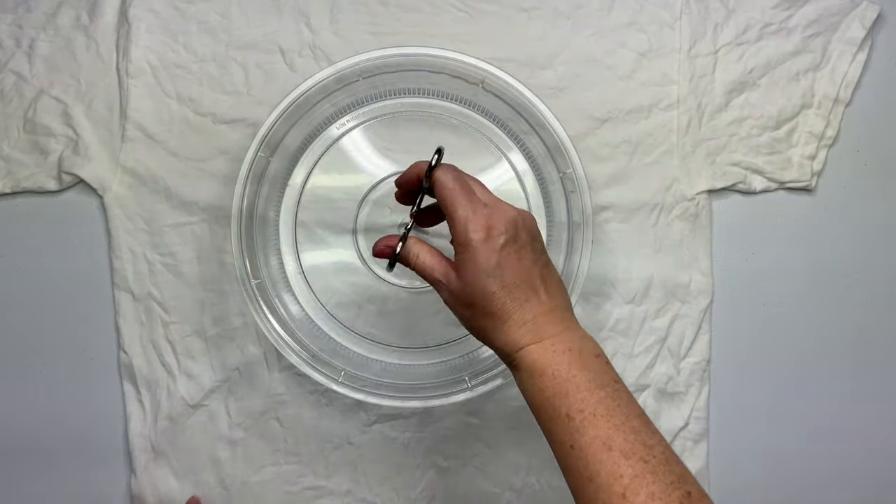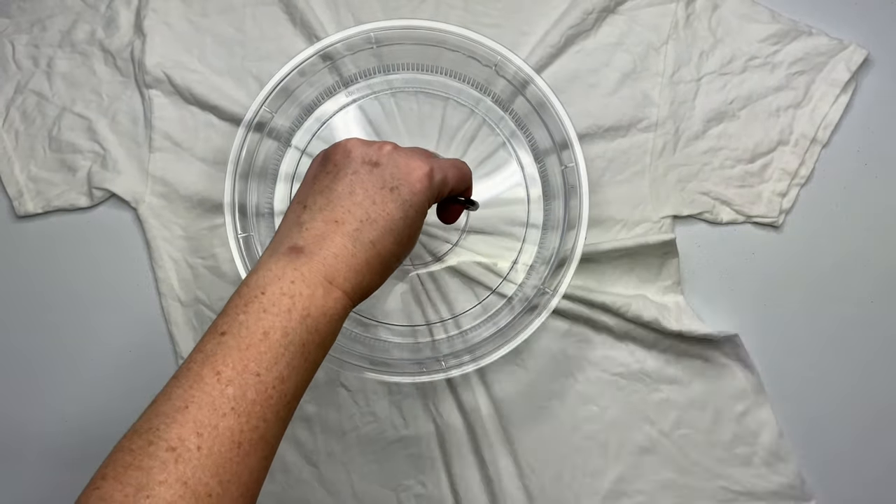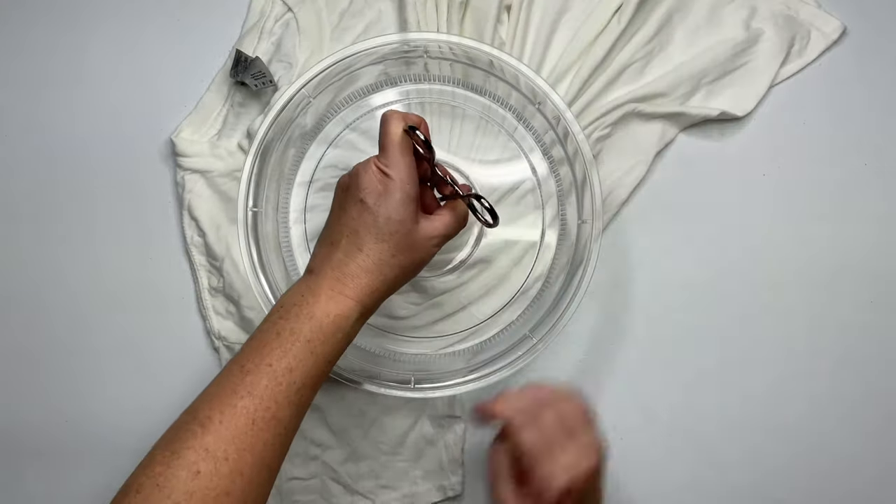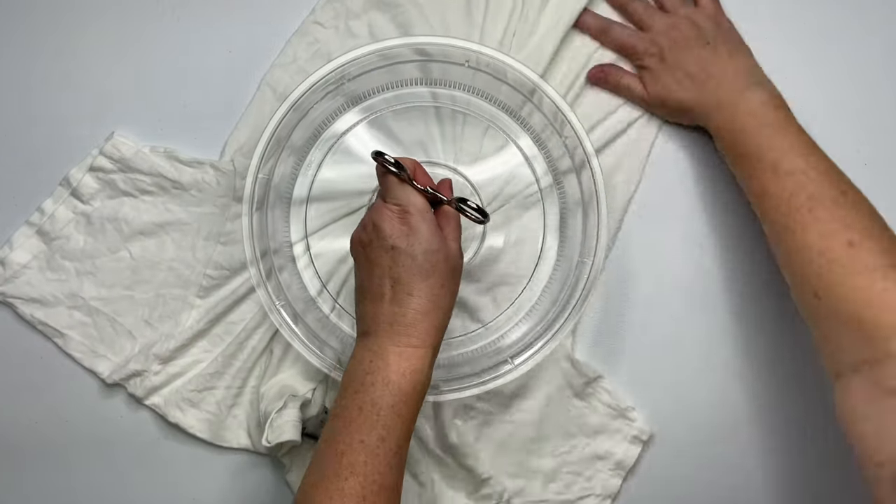Decide where you want the center of your spiral to be and give it a little pinch. For this project we're going to use the Microwave Splatter Guard, and I have a link for it listed down below in the description box, so go ahead and check that out.